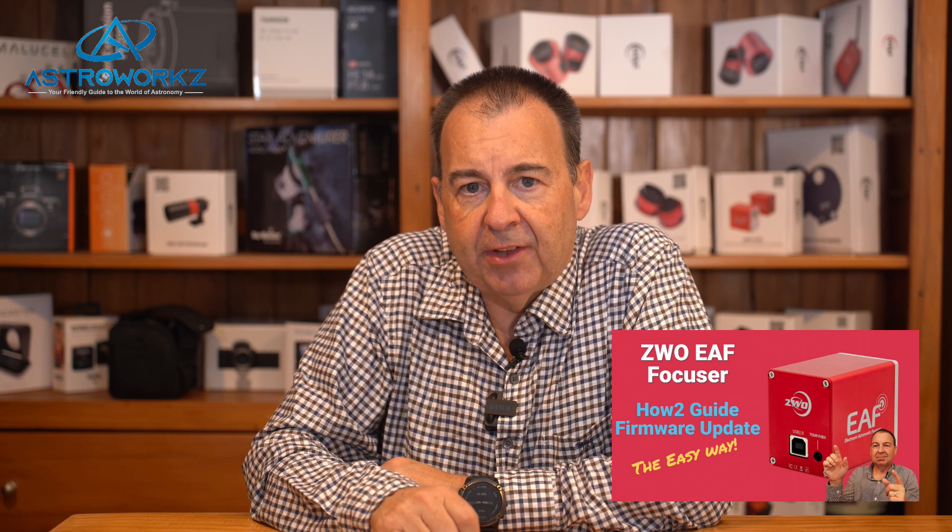If you have a 12-volt EAF, then check the ASI Air power settings and check the port is turned on, then retry connecting it. At this point, you may also be prompted to update the firmware on the EAF. Please refer to our video guide above to see how to do that.